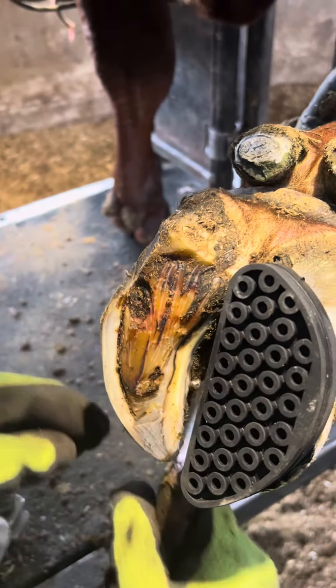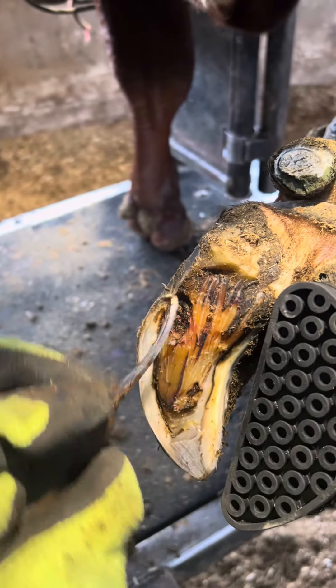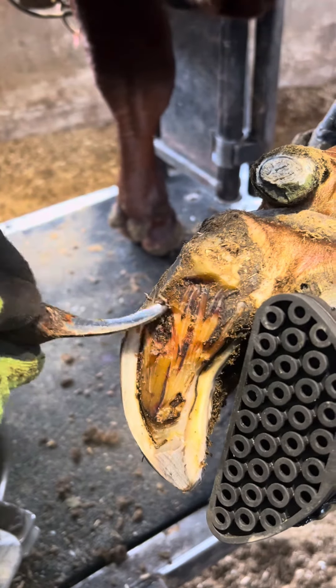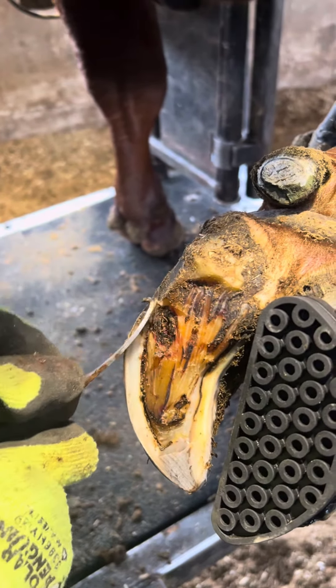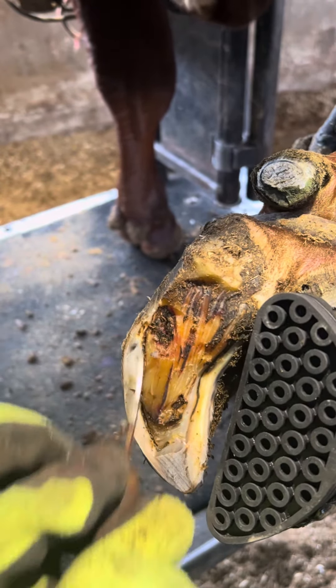Right now I don't want any horn to grow around that lesion until it's fully healed. Otherwise, it could grow over the lesion and still cause a further problem. She is a little sensitive on it yet, so I'm still being gentle with it. And I think that's all I'm going to do for now.